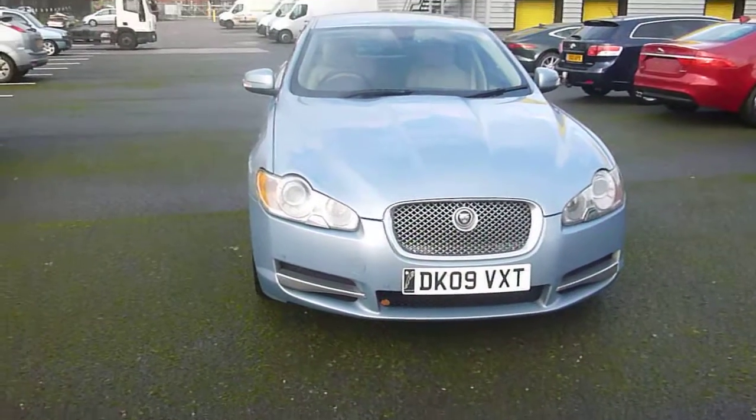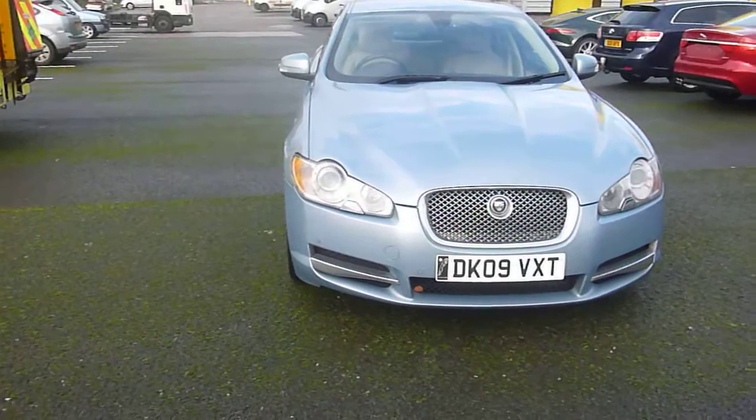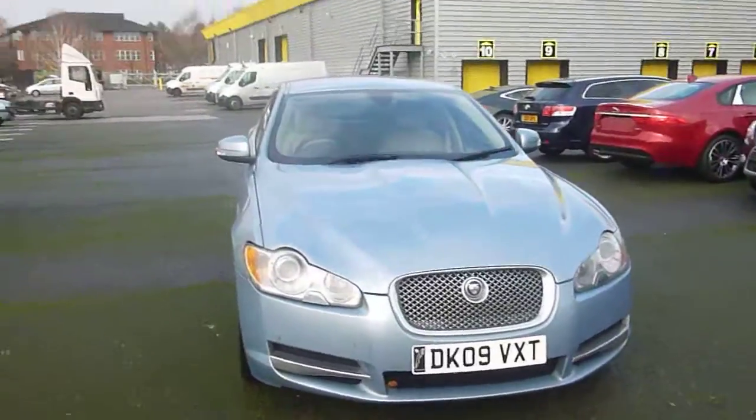Welcome to Rybrook Jaguar Chester. Here we have DK09VXT, a Jaguar XF 2.8 diesel luxury in osmium blue with an interior design of cream leather. As we start every video, we'll start with the offside front.